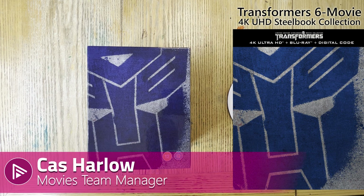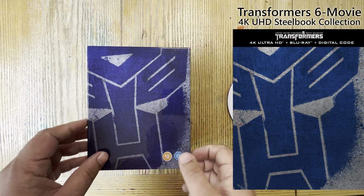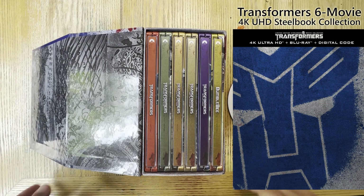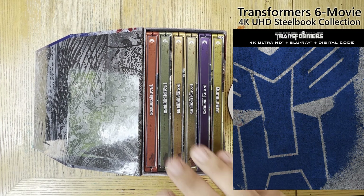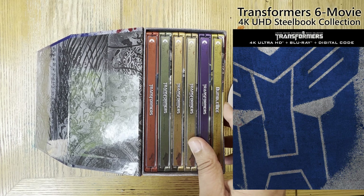Here today with another unboxing video, and it's Paramount's Transformers 6 Movie 4K Ultra HD Steelbook Collection. It's out 29th of May, so out now, and it was timed close to the now released latest Transformers entry, Rise of the Beast. It's a six movie collection taking in the five Transformers movies as well as the more recent Bumblebee.